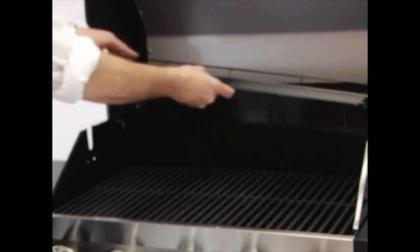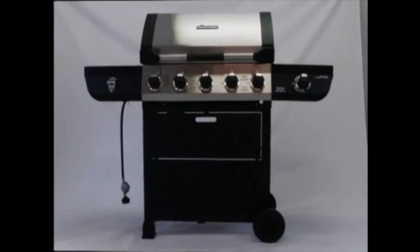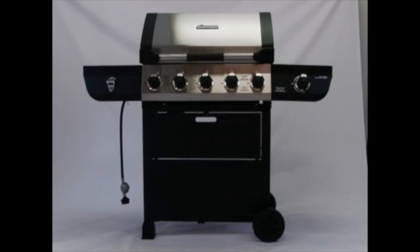Place the warming rack in the holes so it sits above the cooking grills. Your Brinkman 5 Burner Gas Grill is now assembled.